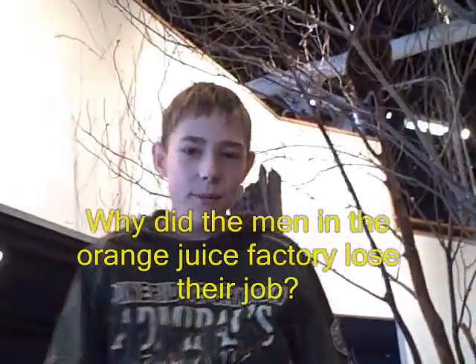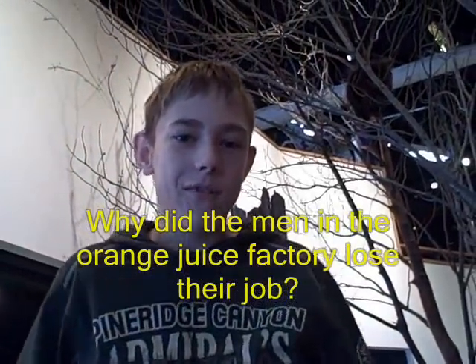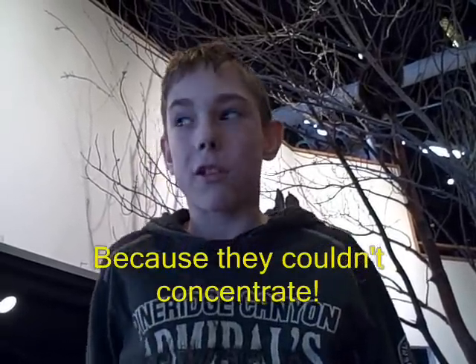And now for my joke of the day: Why did a man in an orange juice factory lose his job? Because he couldn't concentrate!